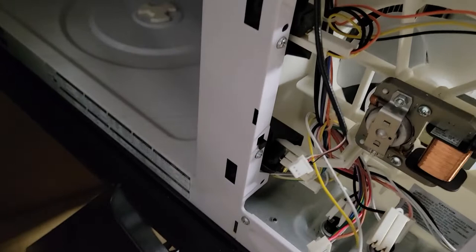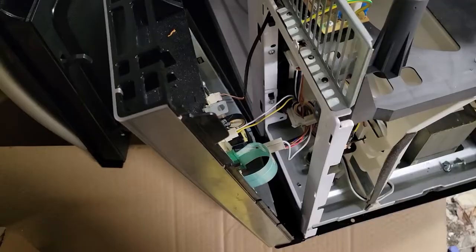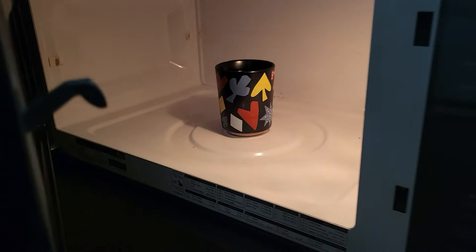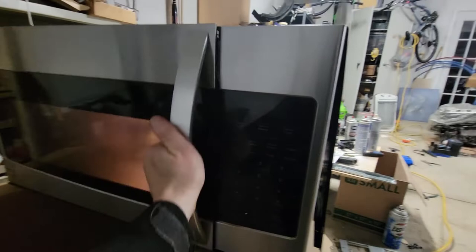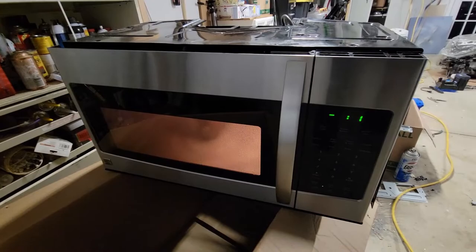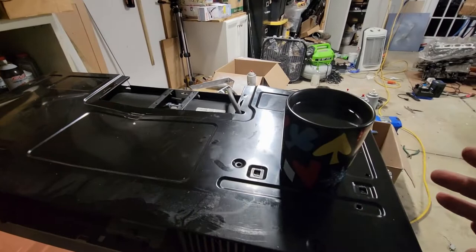Now you can see all my terminals are in place for the interlock switches — we have one, two, and three. All the connectors are in and there's just one screw really holding this on. Here's the function test — I've got my Las Vegas mug in there full of water and my cover is on, just sitting there with no screws. Let's give this thing a test. Press start — oh, there it goes, all by itself. No fuses blown so far, so it's probably heating up. Yeah, there's a little steam on there — she's working guys!